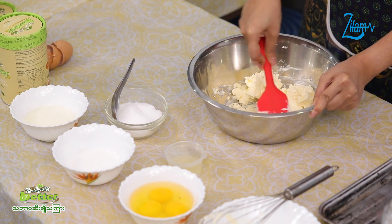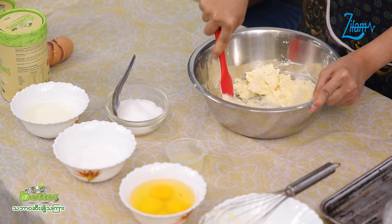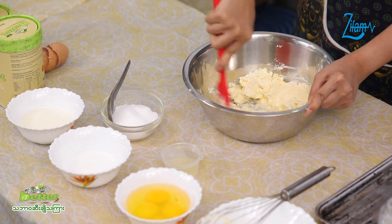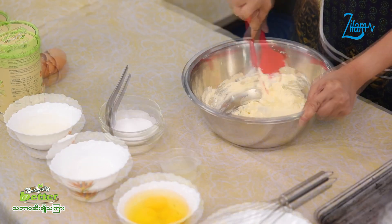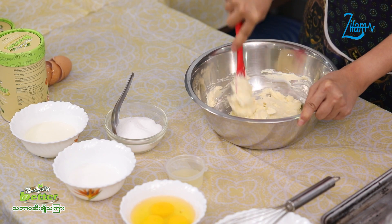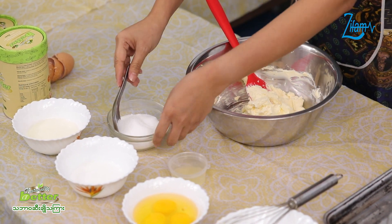Now, you can add cream cheese and open your cleaning mix. You can add black pepper powder and baking powder. When you add cream cheese, you can add green onion.